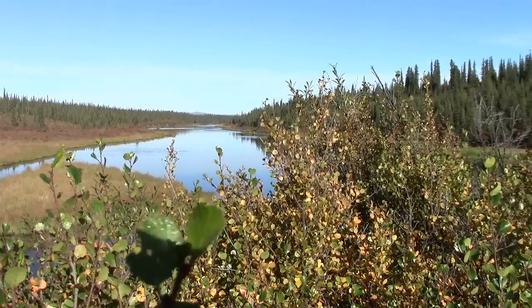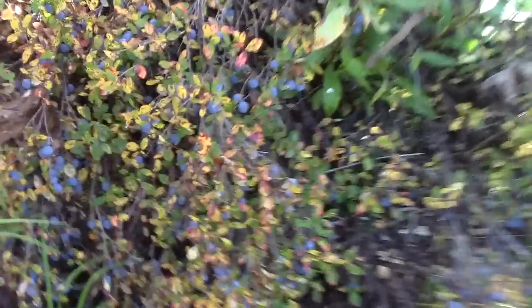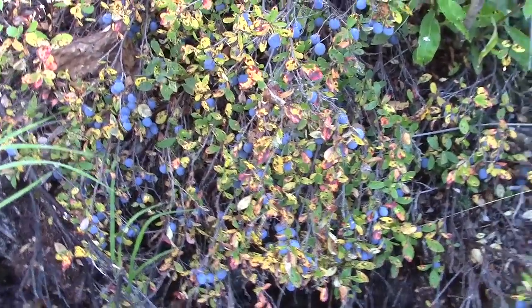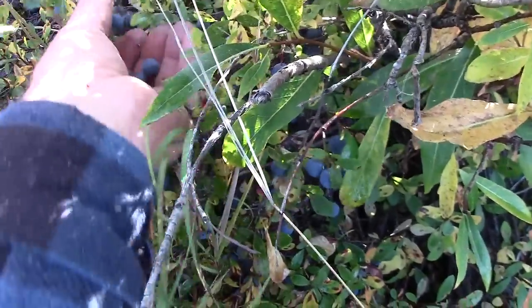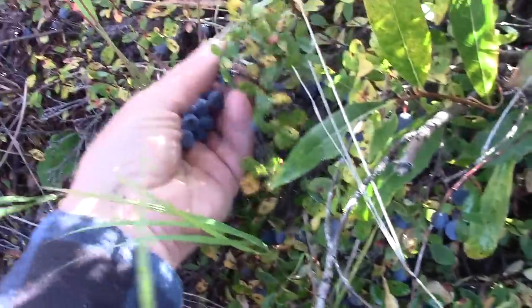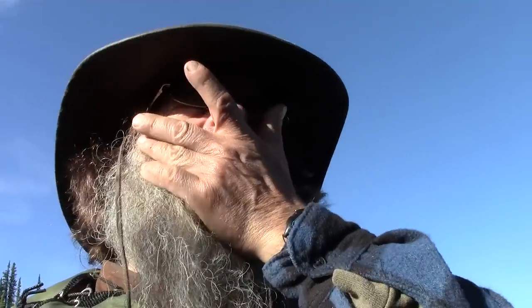Real close to camp we found a blueberry patch, so we've been enjoying the blueberries — hopefully you can see them there. The blueberries are really good; they're a little sour but excellent fresh fruit right from mother nature.